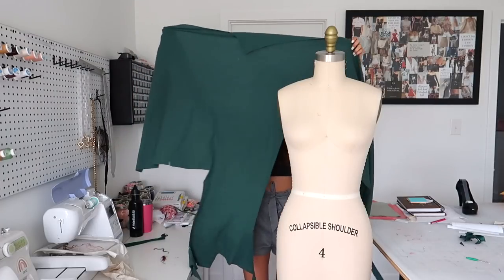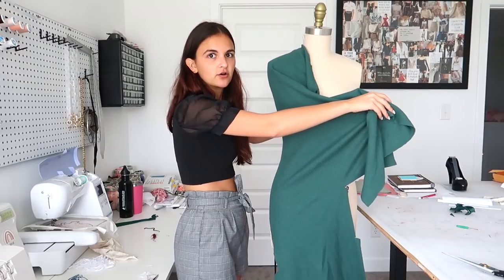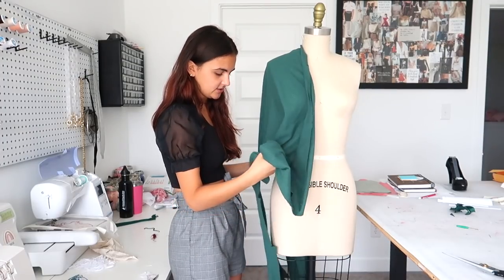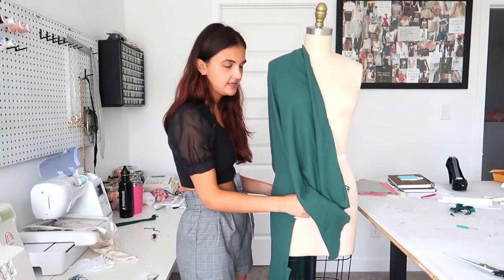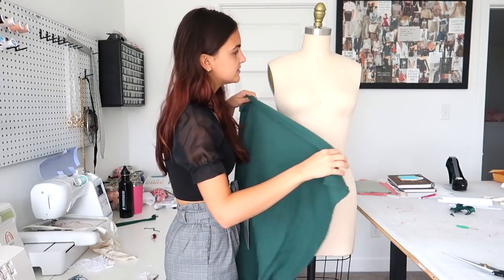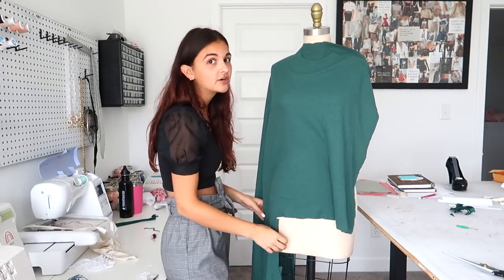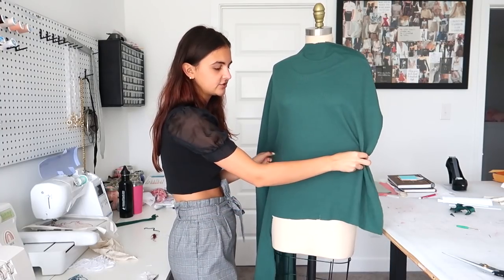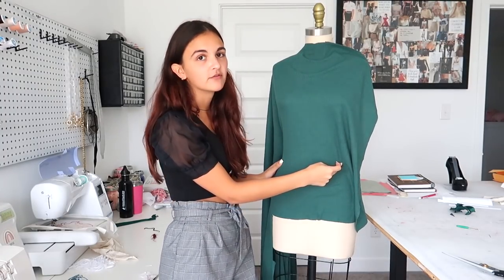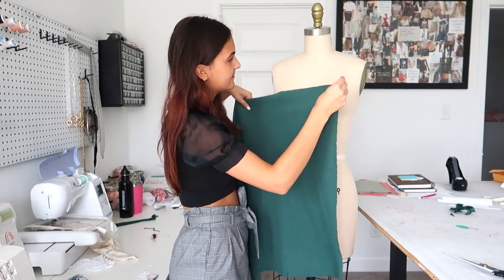I'm going to step back so you guys can see this, but I have a pretty decent chunk. So there's this one side that's longer. I was playing around with the idea of making it some sort of asymmetrical thing where this side hangs lower than the other. I was also playing with the idea of making it like a flowier type of skirt, or having like a more layered texture skirt with a basic top, or maybe adding a random seam through the middle on the top. So yeah, those are the ideas I'm playing with.